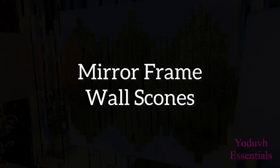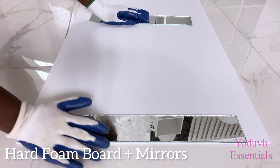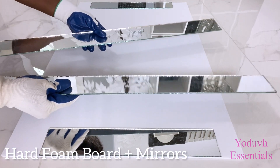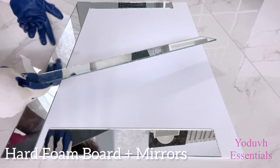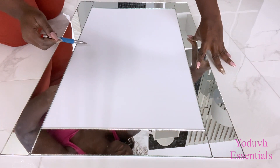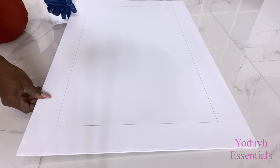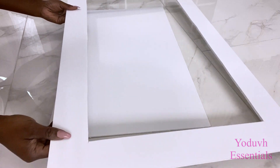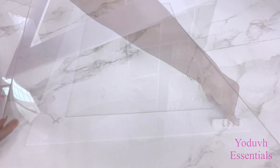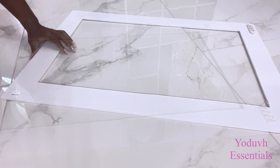I'll be using this same design but in separate pieces for wall sconces, and I'm gonna be adding a mirror border for the wall sconces. I'll be using a hard foam board and making a frame with mirrors glued to that frame that I will cut out from the foam board. I'll be putting command strips at the back of the cutout frame first before attaching the mirror pieces at the top.